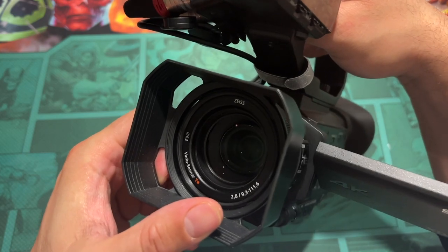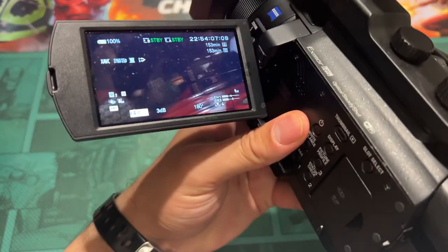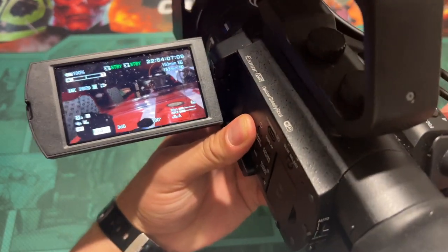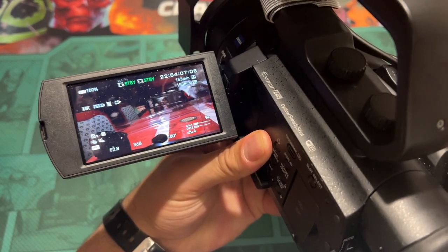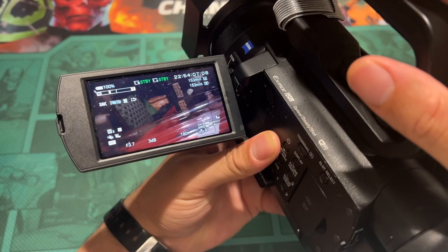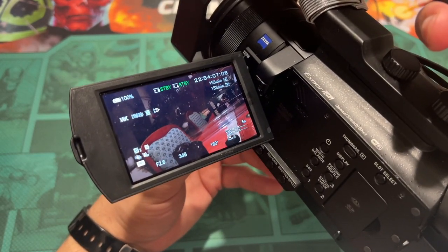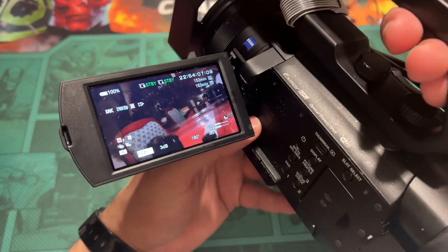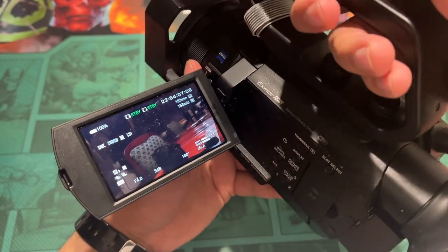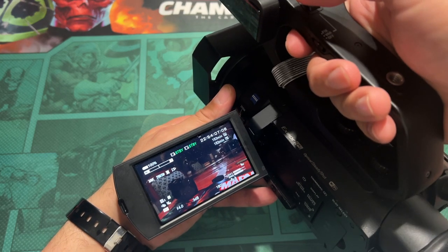It says it's an F2.8 camera, so you think that's not bad for shallow depth of field — but it isn't really. I'll show you: I put it down to F2.8, then watch what happens when I zoom in — the F-stop starts closing down, so you'll get a change in exposure. Just treat it as the lowest this camera can go is F4. Once you hit F4, you can zoom in and zoom out without worrying about the F-stop closing down, and that will help you get a shallow depth of field.